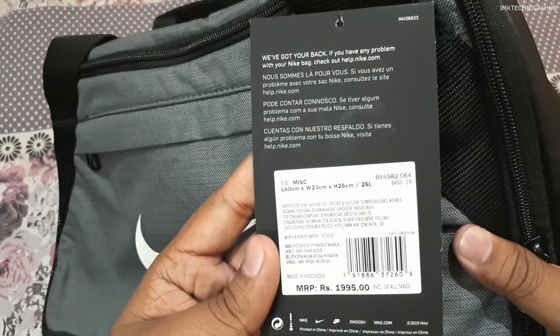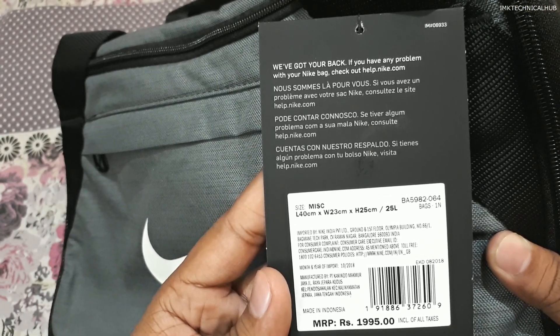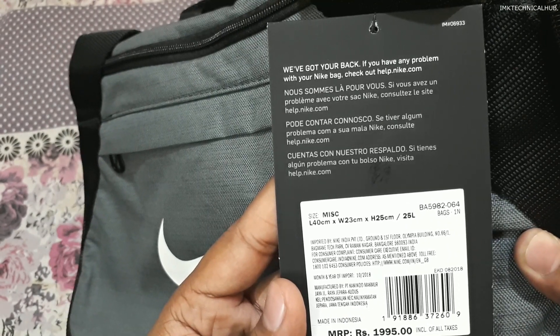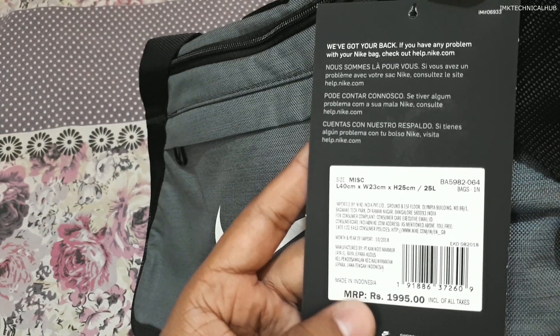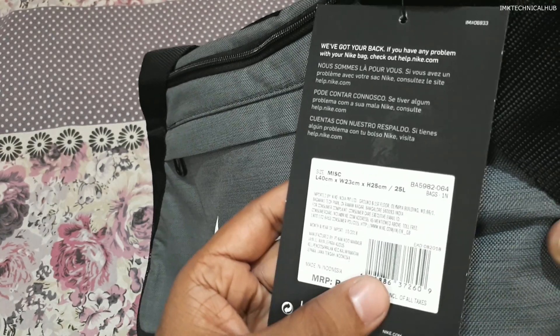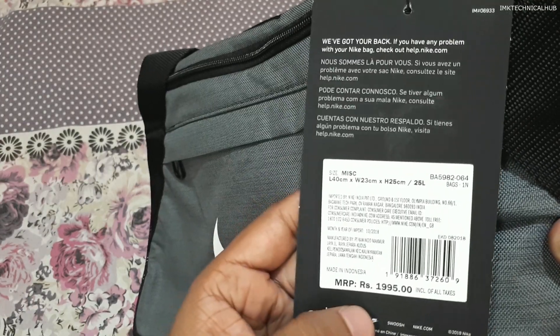This is a Nike Brazilia bag and I will show you some information first. You can see this one is imported by Nike India Private Limited, and the month and year of import is October 2018. It is made in Indonesia and the MRP of this Nike Brazilia bag is 1995. There is also a barcode — you can scan it and tell me in the comments what you think about this product.